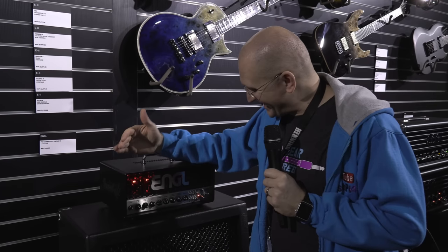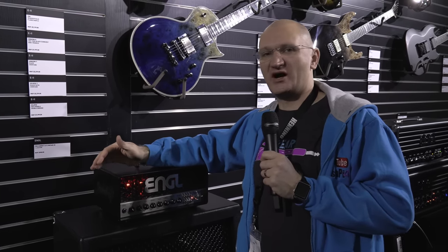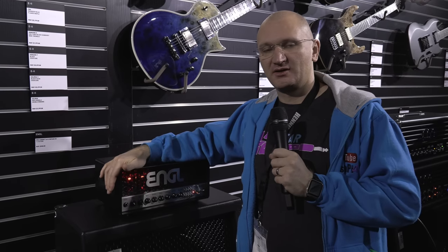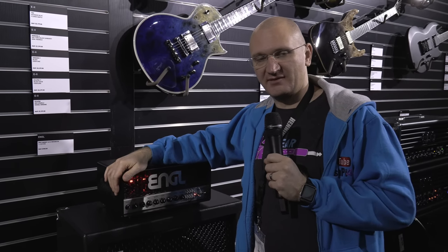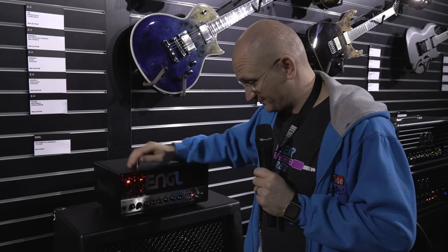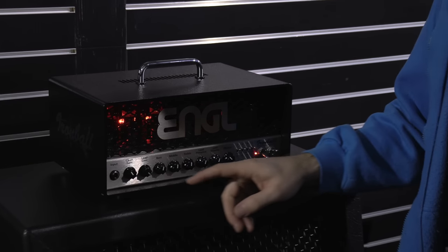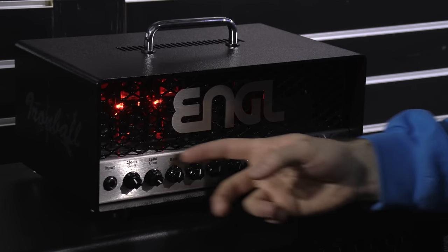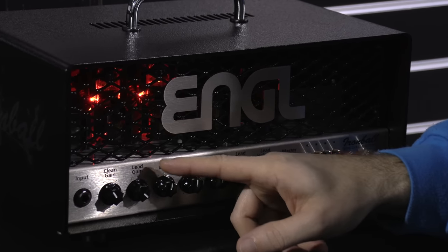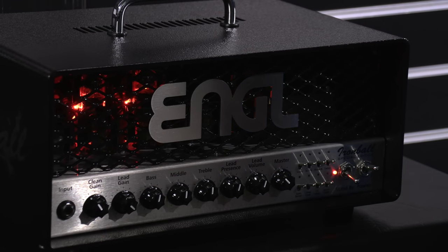Engel Ironball — trusted, been around the block. I had it in white, great amp, and now it's an even greater amp. Let me show you this thing. First of all, back to black, and it pretty much looks exactly the same, except that the panel is silver now, which I don't think it was — is that correct, Martin? Yes, that's correct.